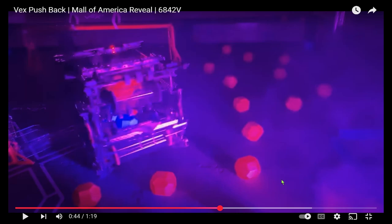So I thought I'd let you all know, and if you want to copy this design or whatever, you can. This is team 6842, the Vicious Vortex's robot from Indiana.